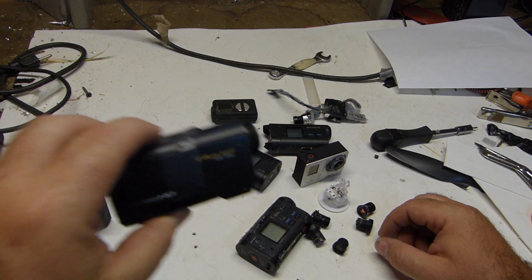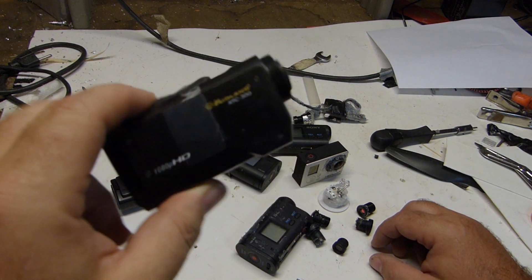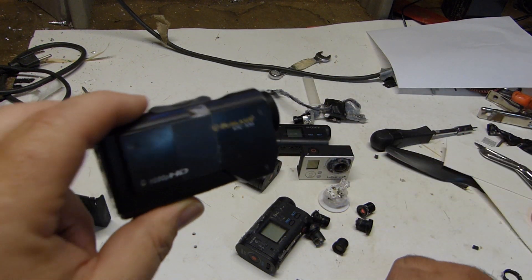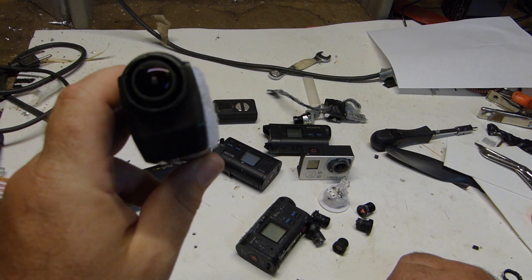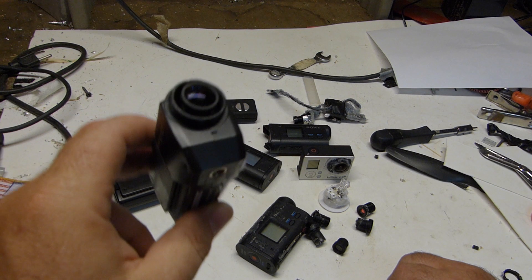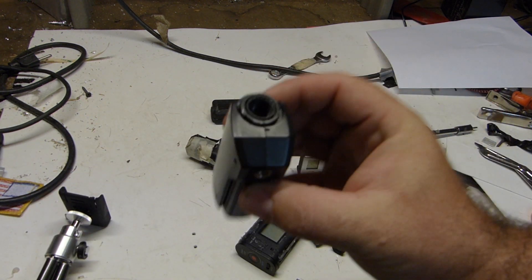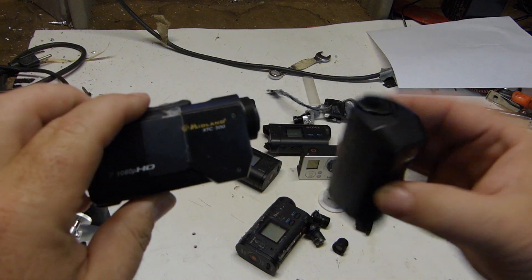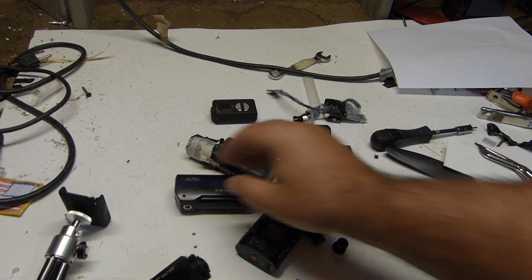This is a Midland — I believe it's 85 to 90 bucks. Now these aren't Wi-Fi. The only Wi-Fi one is the GoPro, but I think the Wi-Fi interferes with too many things anyway so I'd rather get a non-Wi-Fi. This is a cheaper version of the Midland — only 720p I believe, where this one is 1080. You can see there's no lens in this one; I used the lens for something else.